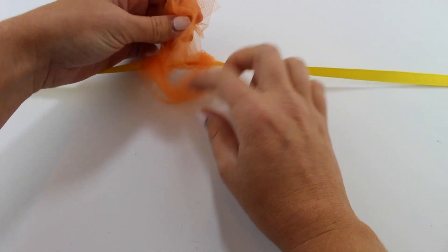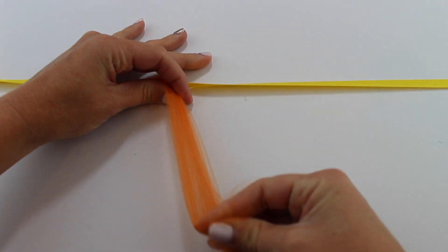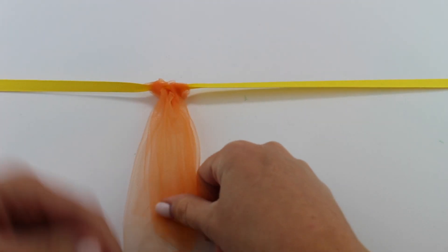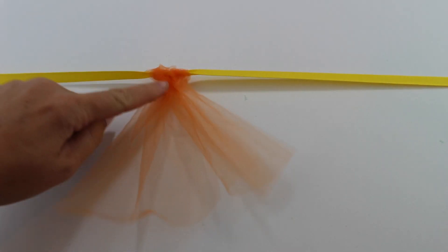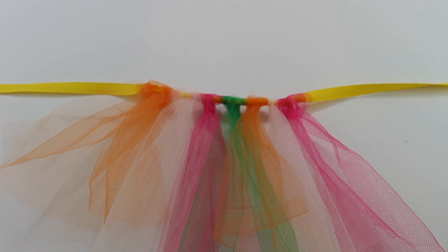Once you've pulled it through, you can tighten it and then repeat this process with each piece of tulle until you have about 11 inches of your ribbon covered in tulle. If you don't have tulle, you can cut up an old t-shirt and use the same method.